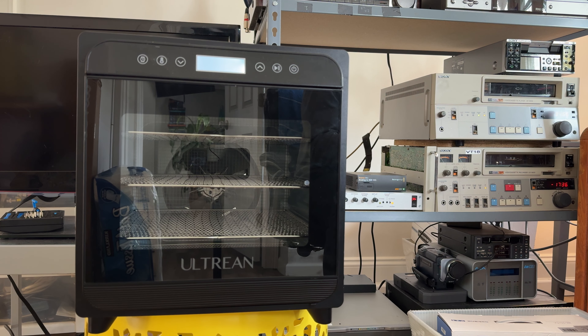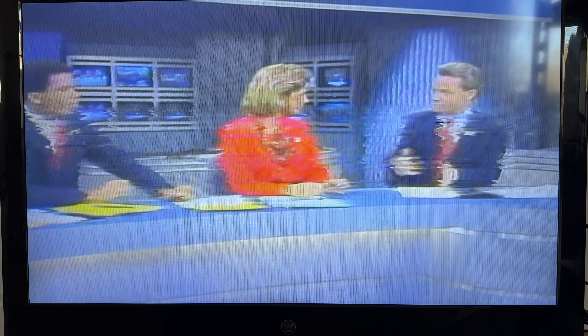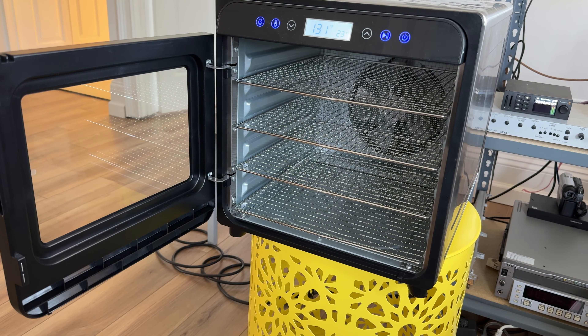Hi guys, welcome to our channel. In this video I'm going to show you about baking tapes. We received some tapes from a client - some beta tapes and some umatic three-quarter inch tapes. The umatic three-quarter inch tapes are known in our experience to have what is called sticky shed syndrome. As you can see in the before footage right here, there's a problem - this is not a tracking issue or a skew or tension issue, because I have made adjustments to those and it does not seem to be improving.